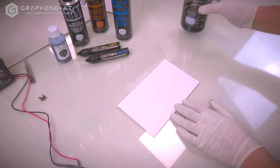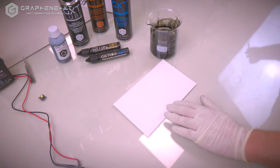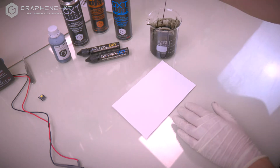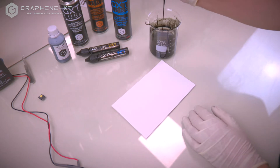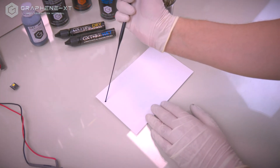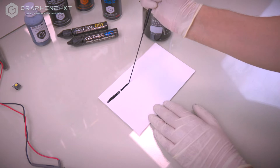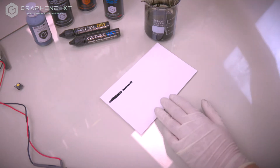I will show you how to make a conductive trace with graphene from Graphene XT. Water dispersed graphene from Graphene XT is very easy to use. It can be deposited with a Pasteur pipette or with a small common brush.